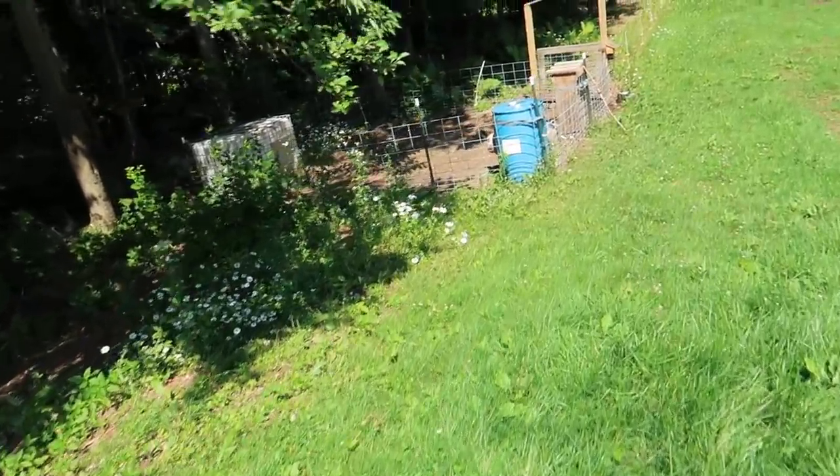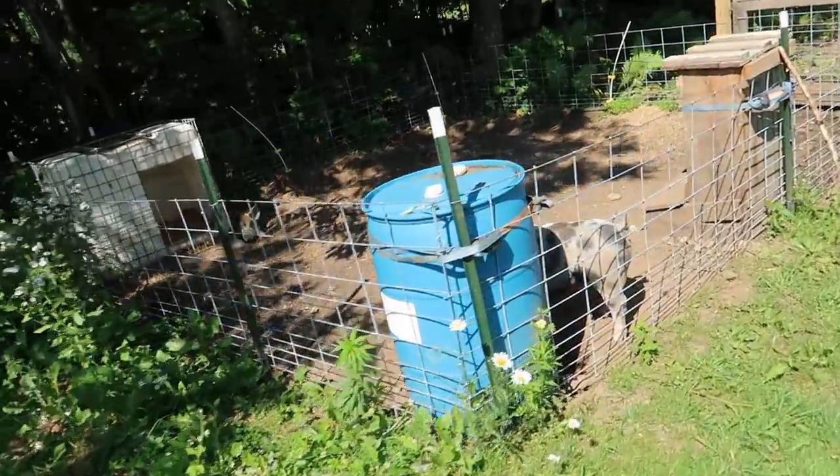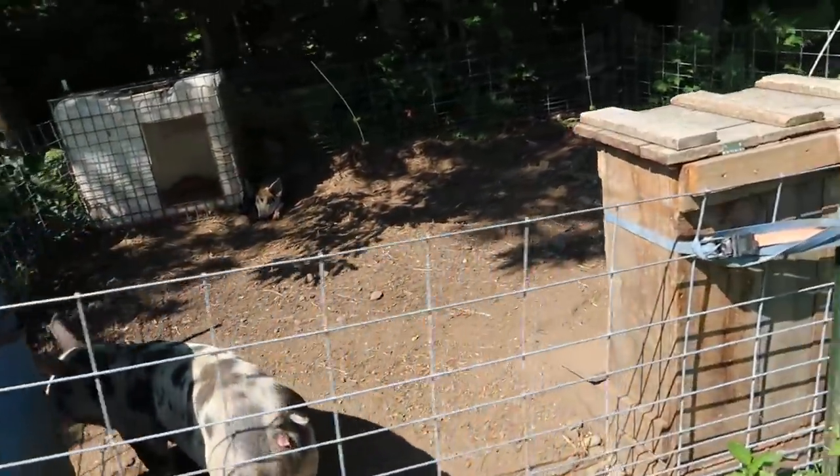I need to get out some cattle panel for trellises. Might as well let the pigs out — they can go hide in some shade.